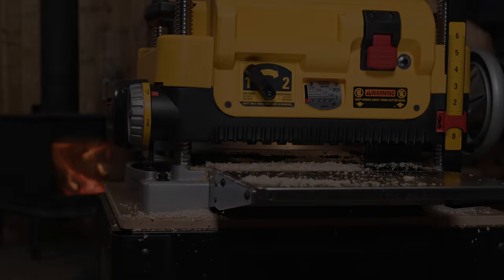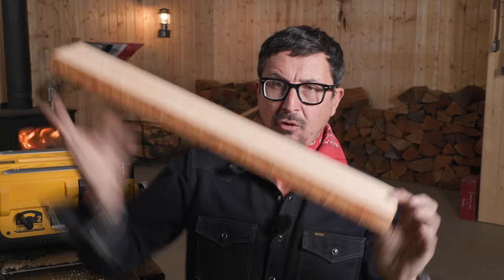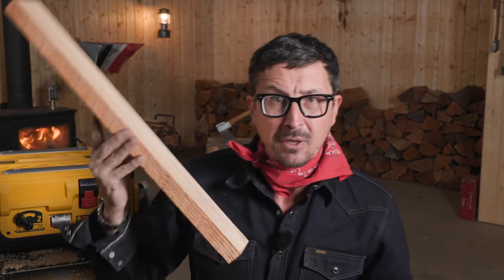The proof is in the eating of the pudding — there you have it. Look at that — a beautiful piece of five-quarter lumber. That's hard to even find to buy, and now we can make our own.